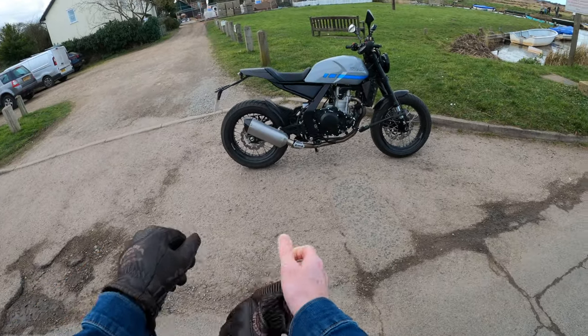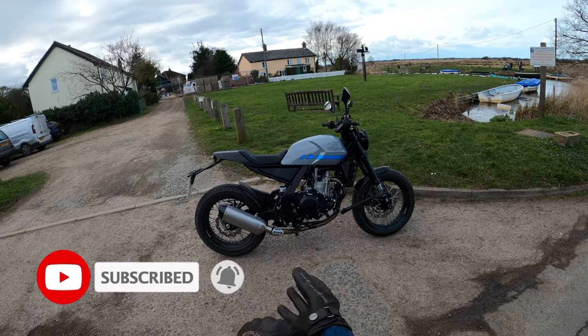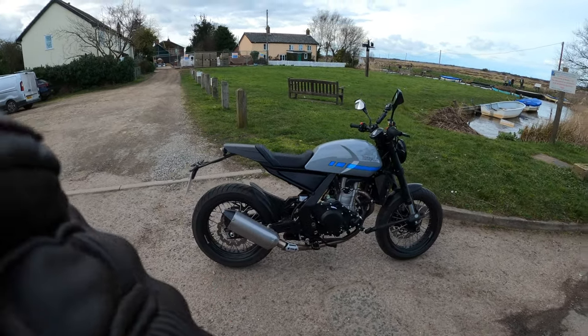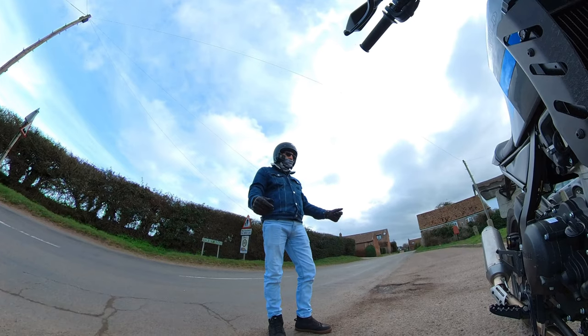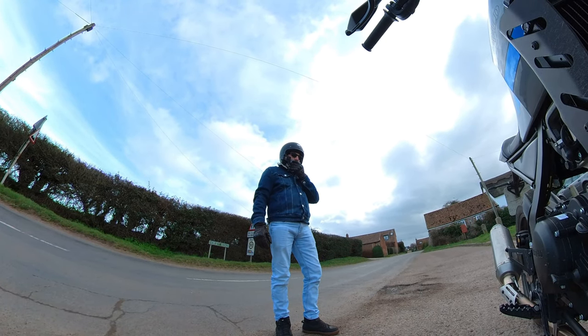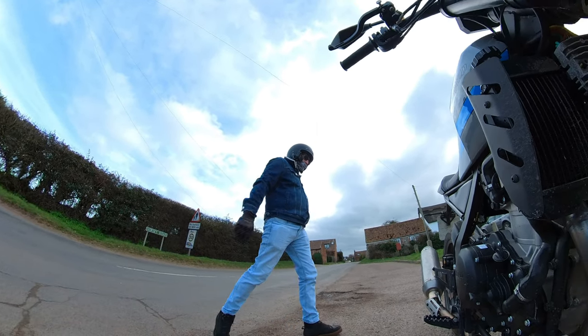Welcome back to the channel. Thanks for joining me today. We're out on another ride out review, and we're out today on the Herald Brute. This one is a 500 model, so it's actually about 449cc, single cylinder.